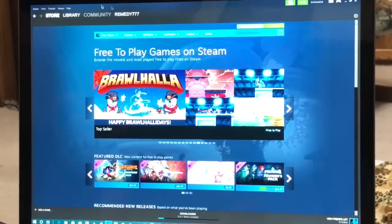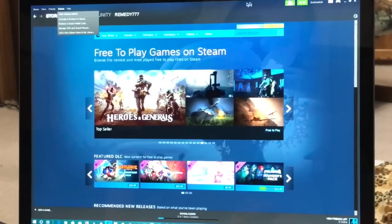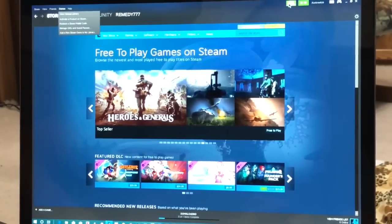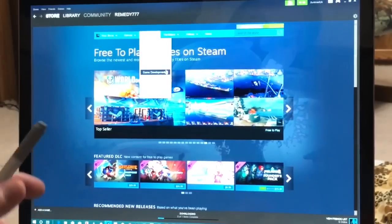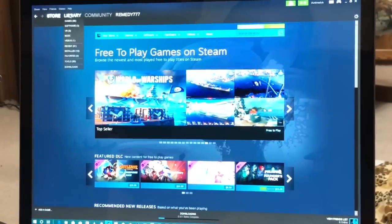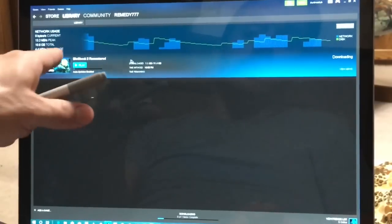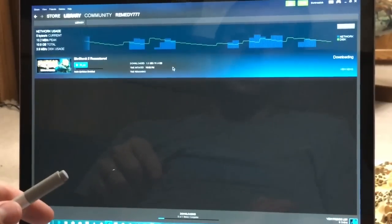In Steam settings — they're not on mine because I'm in family mode — but in Steam settings you have an option of choosing the location of the install. So let's say I wanted to install a game here, and I am installing Bioshock 2 directly to the USB drive.